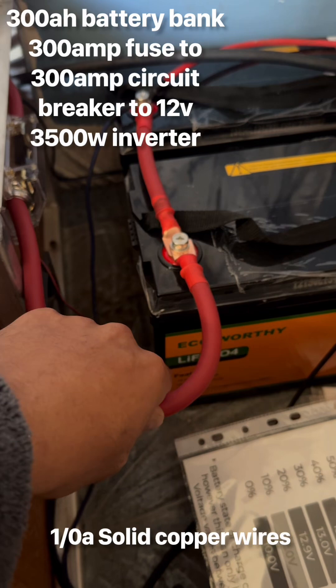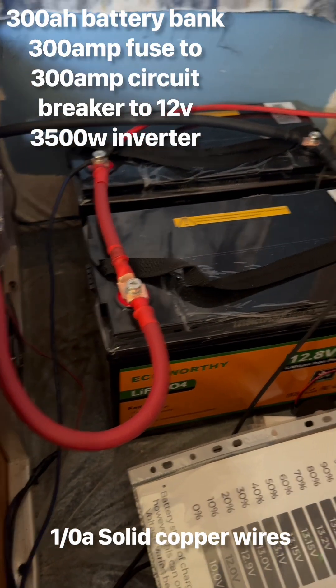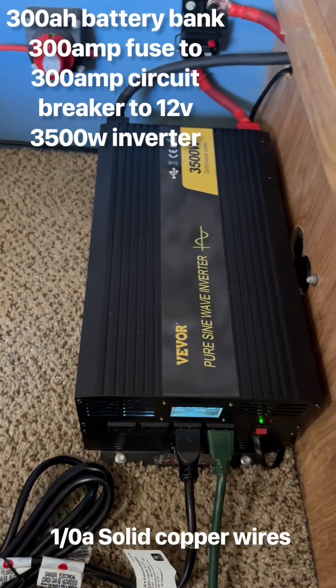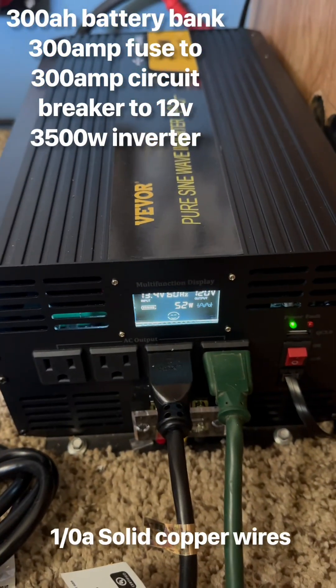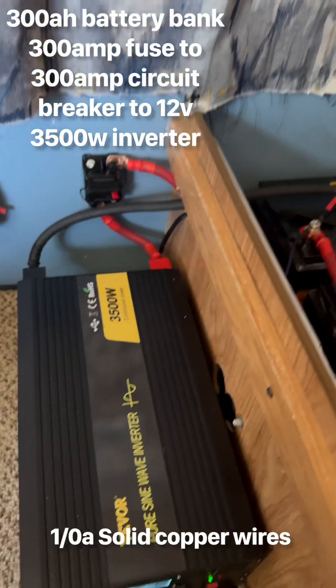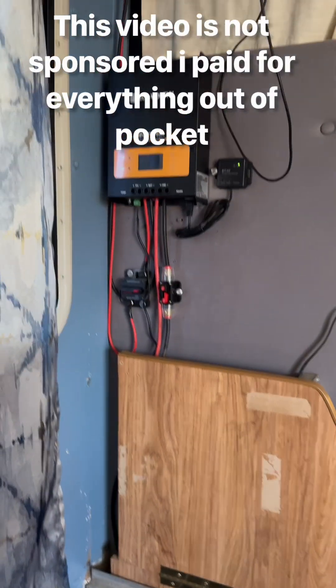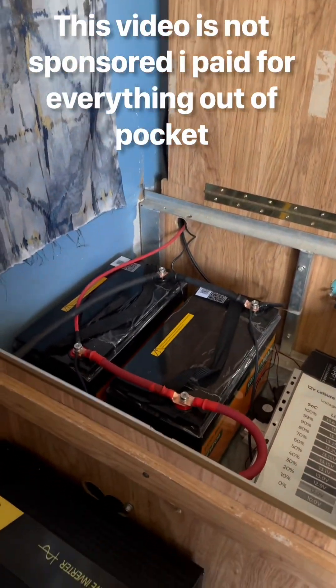The wires I got on it are 1/0 gauge wires. They should be strong enough to hold this — I'm not running too much power off of this inverter. This system that I built for this RV is not actually connected to the RV; it's its own separate system.